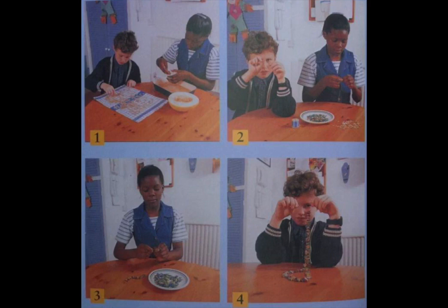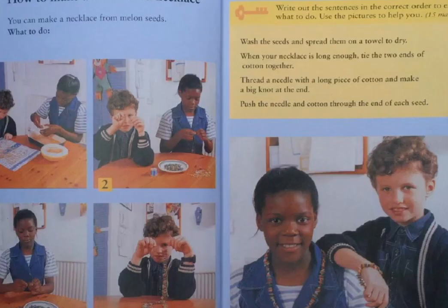Because right after it, we have to match these pictures to the sentences which are given on the right side of the screen. And we could do that if we can observe these pictures carefully.